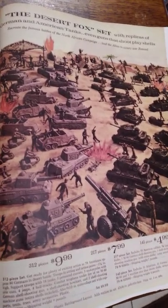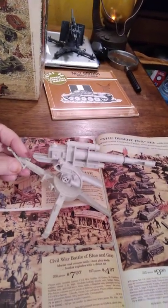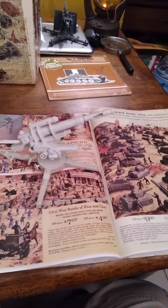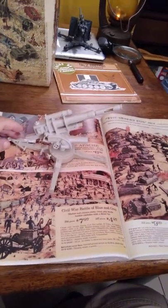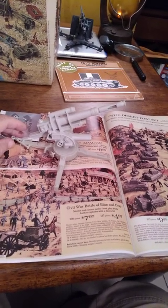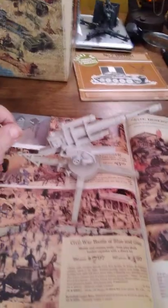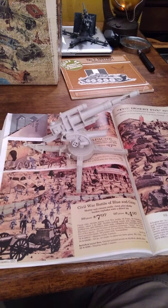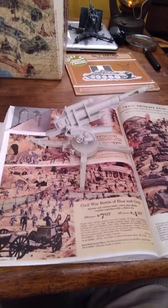First up — I've showed this to you before — is the German 88, and you can see this is a pretty nifty little toy that they added to the playsets. Now, the originals had a spring in the front; you pull back and it would fire a shell. But those spring-loaded toys were all eliminated sometime in the late 60s when Congress passed a Child Safety Act, where toy manufacturers had to make their toys more safe.